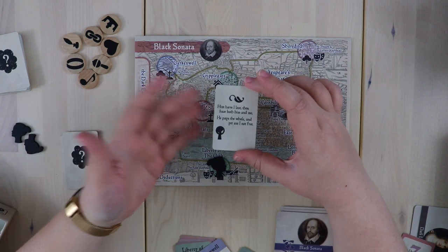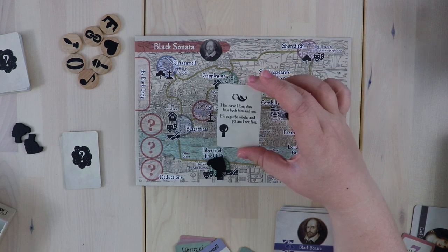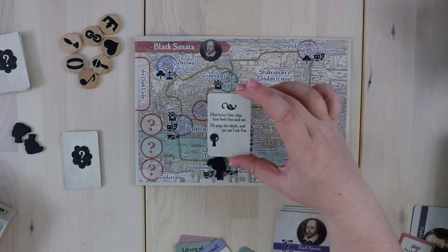This is so cool. You also get a little Shakespeare quote: "Him have I lost, thou hast both him and me. He pays the whole, and yet I am not free."